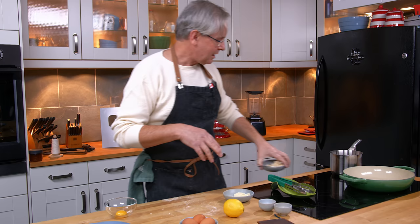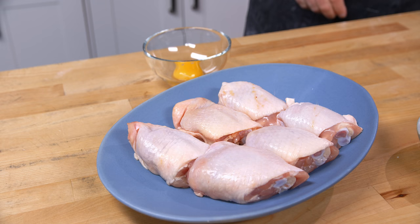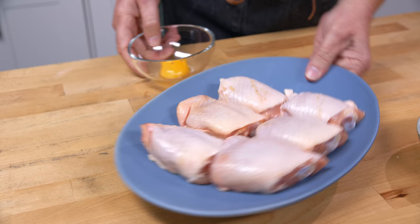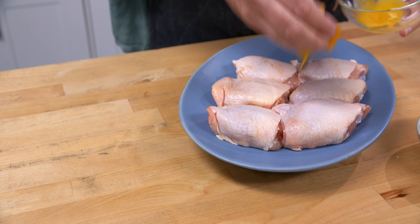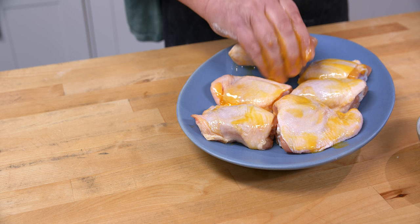I'm ready to go with that. I'm just going to bring the chicken stock up to a boil before I add that in and start thickening it. Now, I've got the chicken thighs here and I have an egg yolk. I'm going to break the egg yolk and rub it all over the chicken pieces, getting them fully coated. Your hand is the best and only way to do it.